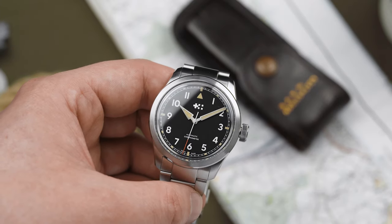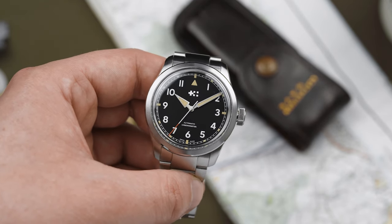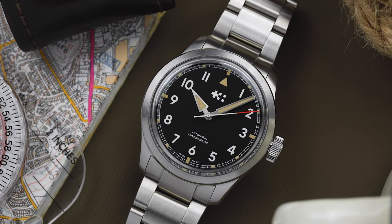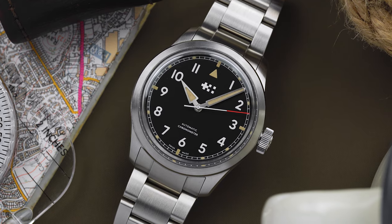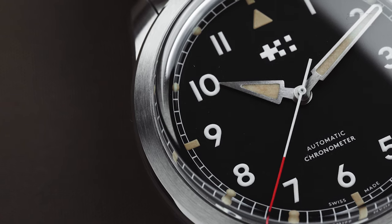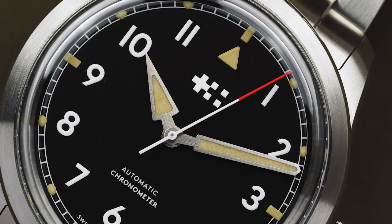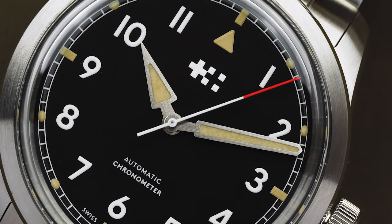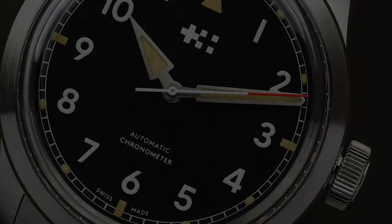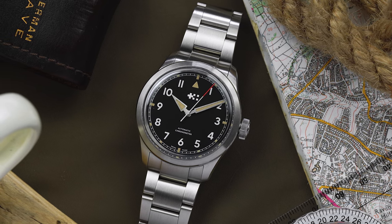All in all, I think that the Sandhurst perfectly represents why Christopher Ward has been so successful in the watch industry. For a watch that costs £1,050 or $1,080 on a bracelet, you certainly get an awful lot for your money. The fit and finish are exceptional, and are certainly among the very best I've seen at this price point. The watch has pretty much everything you need in a go anywhere, do anything watch — solid water resistance, decent lume, a sapphire crystal, and of course that chronometer certified movement.